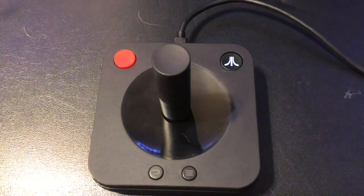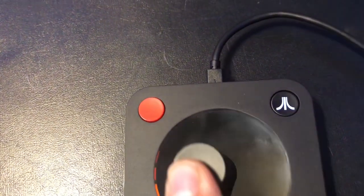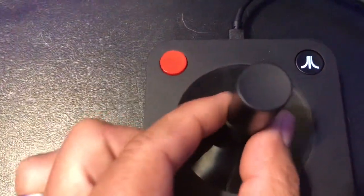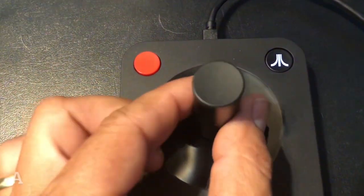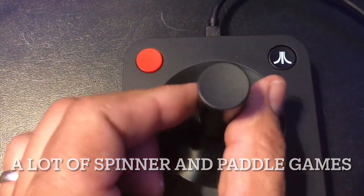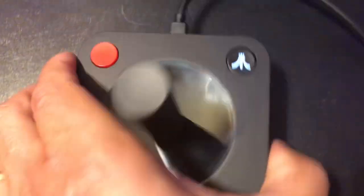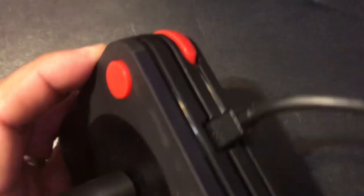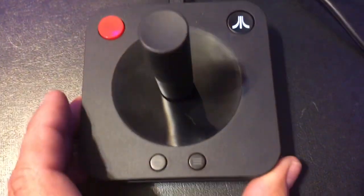Here is a look at the new Atari joystick. Kind of neat how it lights up when you spin — you can see the lights go around. We're going to look at this function though. Back in the day, the Atari 2600 or arcade, there were a lot of paddle games, and this controller is designed to spin like this and use it as a paddle. There's a button right here, and then we have another button right here for some games, so it's got two buttons you can use.